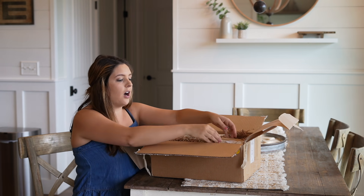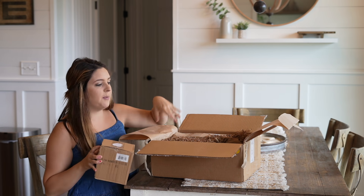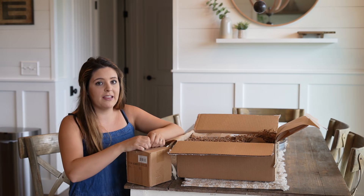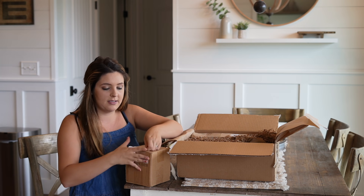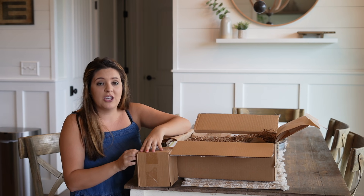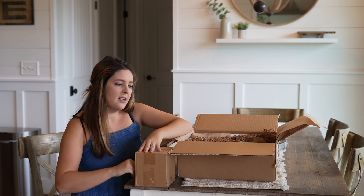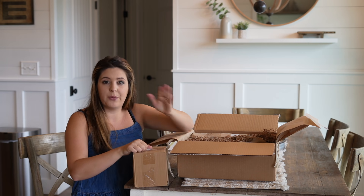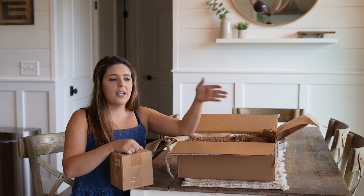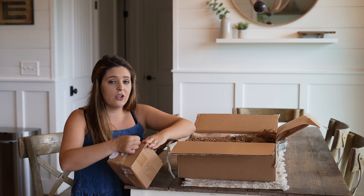The last box I got — the May box — was focused on a pillow with flowers in it, which is darling. I anticipated putting it on our farmhouse sofa, but it actually ended up on my little girl's bed and she loves it. Everything else from May was kitchen-themed and is now decorated in my kitchen, so I love when it works out that way. I'm really curious to see what this June box is like. I didn't get the April box, but if you visit their blog you can see it — it had a darling tea towel in it.